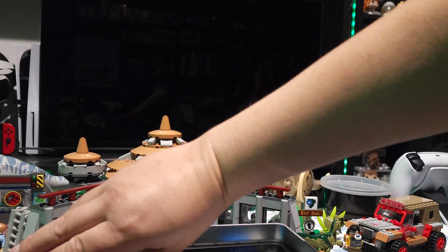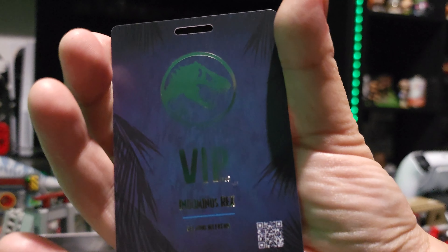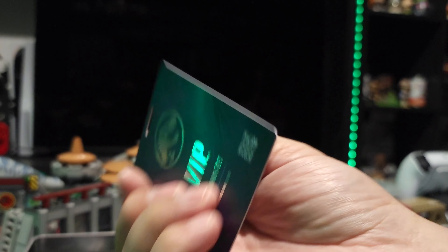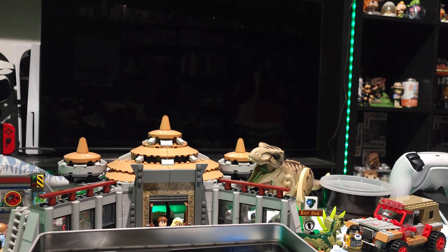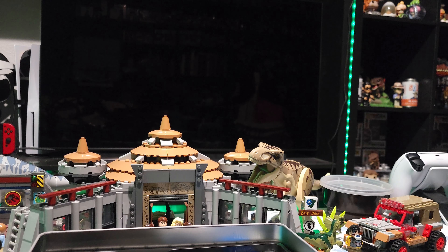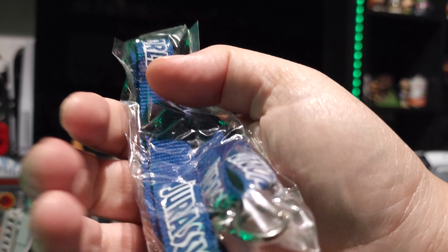Next up, we have ourselves — if I can get it out — a VIP Indominus Rex Opening Weekend Pass. Look at that. Wow. I love this. And it comes with a Jurassic World lanyard. It's a very basic lanyard, just says Jurassic World on it. Nothing special.